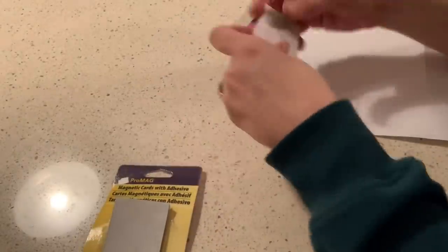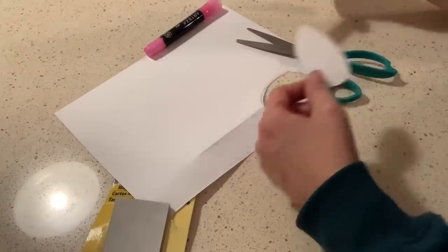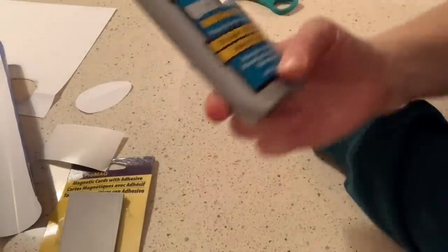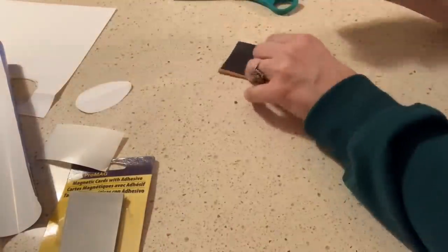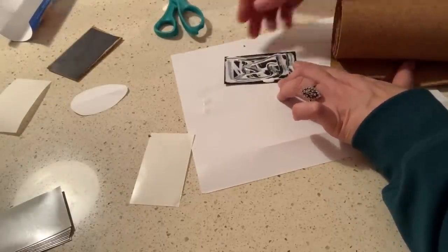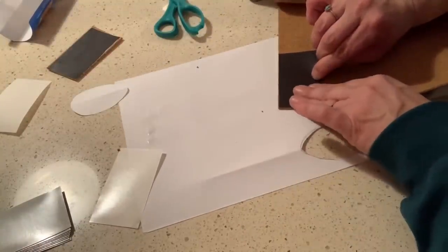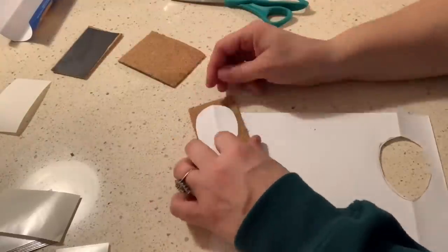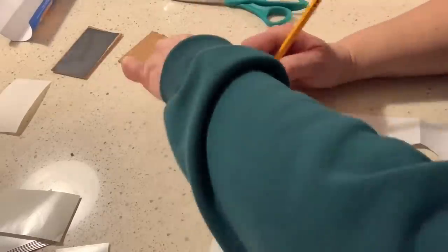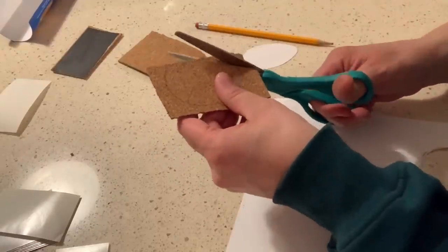Next, I found an egg pattern on the internet that I liked and cut it out of computer paper to use as a template. To create the Easter egg magnets, I used Tight Bond glue to attach the magnet sheets to the cork first. Once they were securely attached, I used my Easter egg pattern to trace and cut the eggs out of the cork and magnet all at once — that saved a cutting step and they matched up really perfectly.